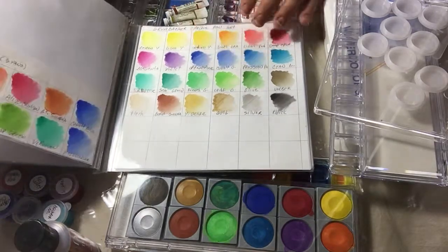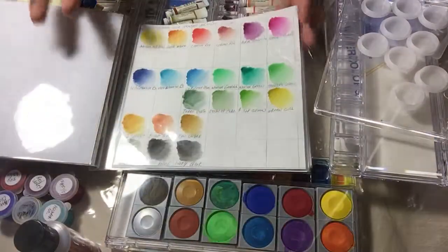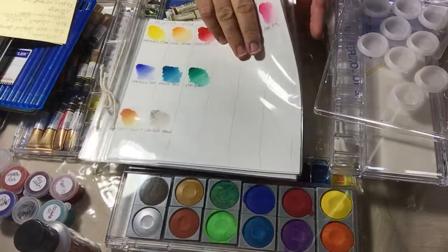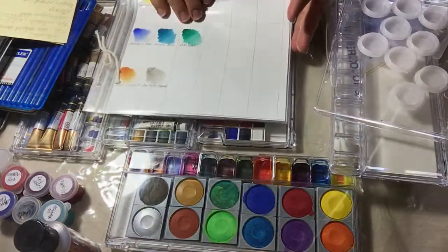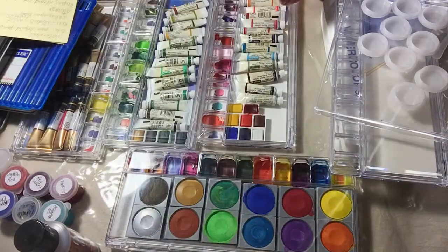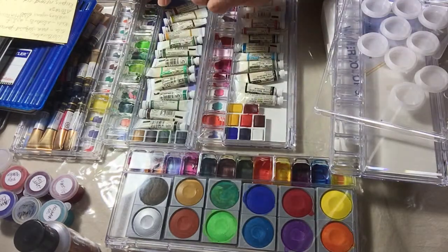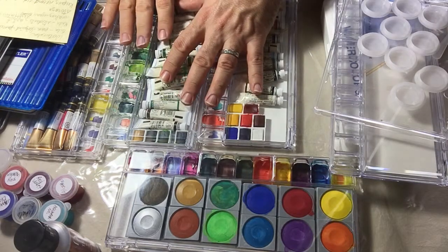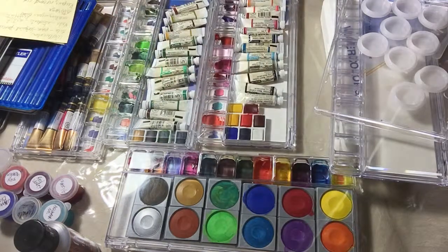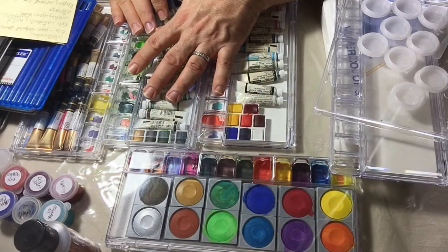Going back — I also have gouache. Gouache is watercolor but more opaque; watercolor is more transparent, but in the end they're all related. I hope this helps you. If you have anything you need to know, leave a comment below. Make sure you like, subscribe, and share this video. This channel is just starting so there's a lot for me to cover in future videos — see you next time!